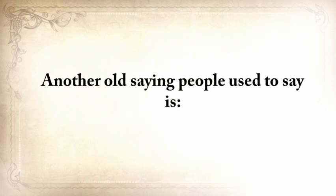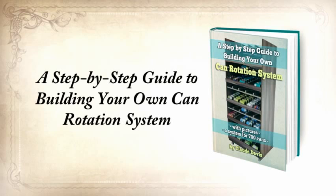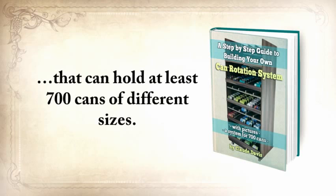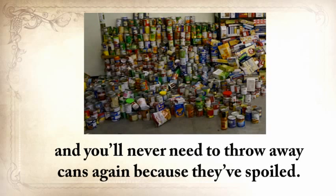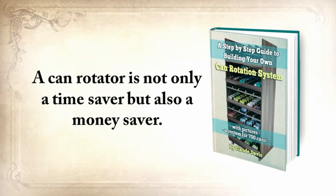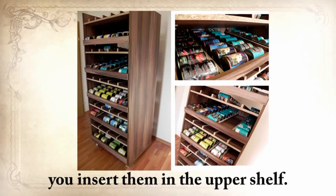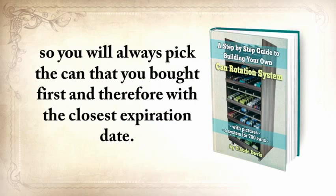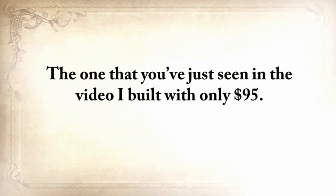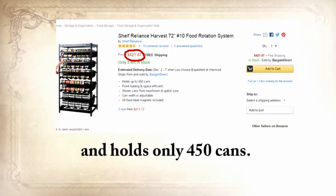Another old saying: for every minute you spend organizing, an hour is earned. The third report you'll get is a step-by-step guide to building your own can rotation system that can hold at least 700 cans of different sizes. You'll never have to look at 50 cans for expiration dates, and you'll never need to throw away cans because they've spoiled. The mechanism is very simple — whenever you buy new cans, you insert them in the upper shelf, they automatically roll down and are last in the row. When you pick them up, you do so from the shelf below, always picking the can you bought first with the closest expiration date.